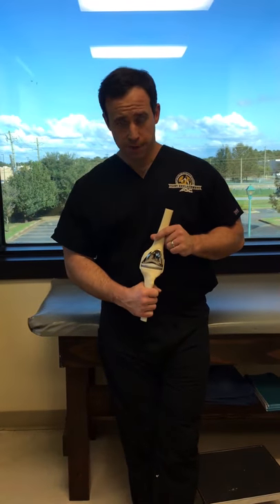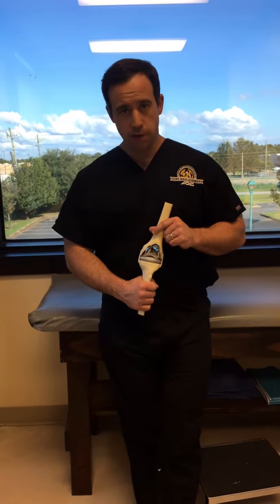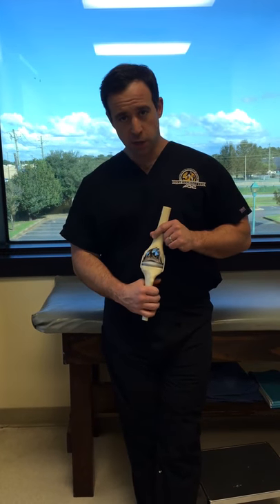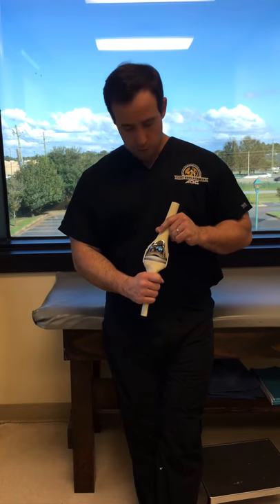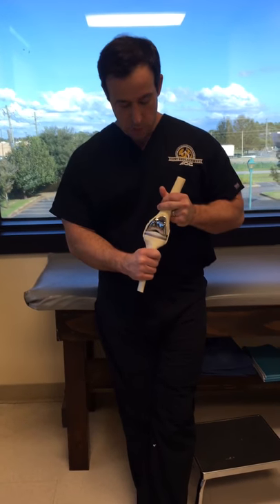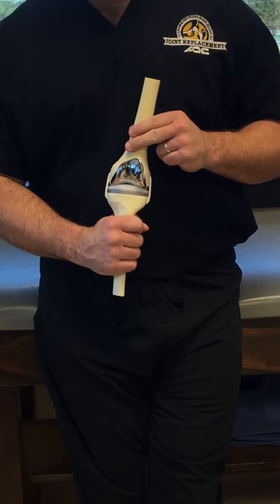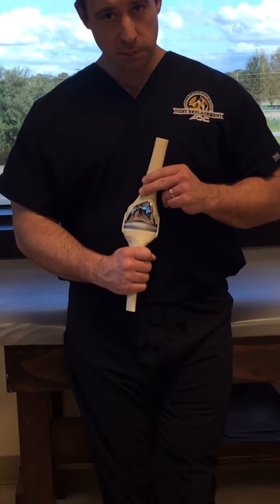A frequently asked question after knee replacement is whether a knee should make noise, and very often that happens. It is typically very normal and not indicative of any problem. In a prosthetic knee joint there are metal and plastic components, and a small amount of separation in the knee — even a millimeter or two — that occurs during normal motion can cause a very slight and often imperceptible clicking noise.